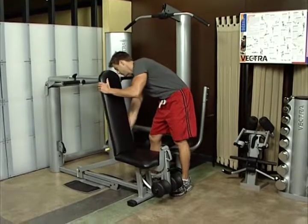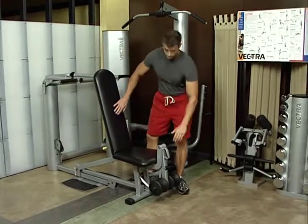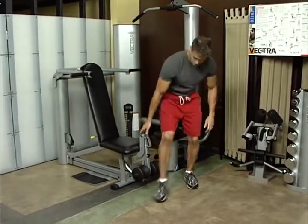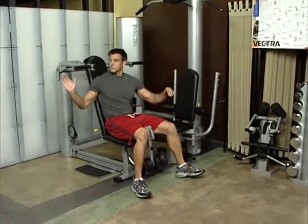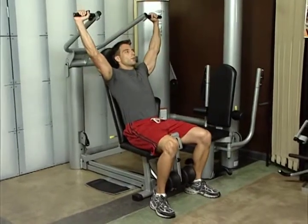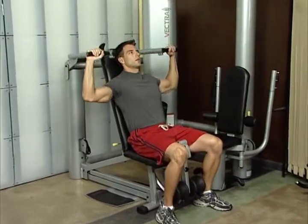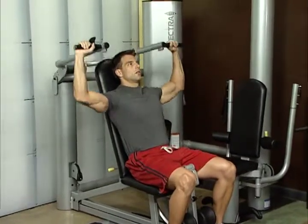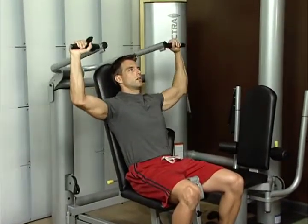Shoulder press. Adjust bench to upright position with handles just in front of your face at about eye level. Grasp bar. Push bar directly overhead to full extension without locking out the elbows. Do not arch back. The shoulder press works your deltoids, trapezius, and triceps.